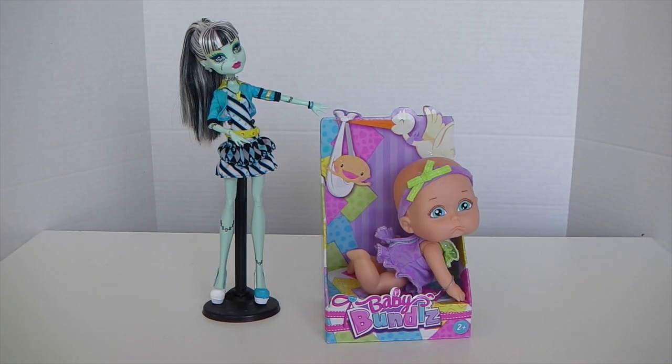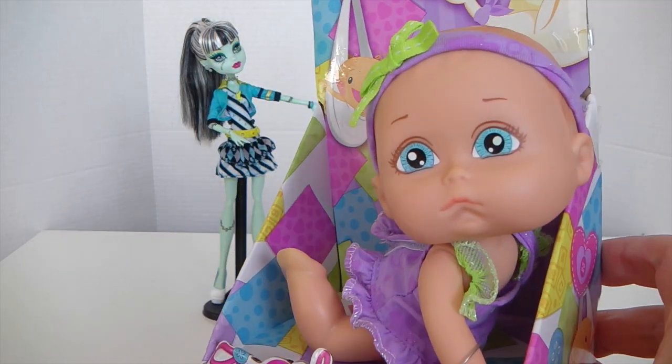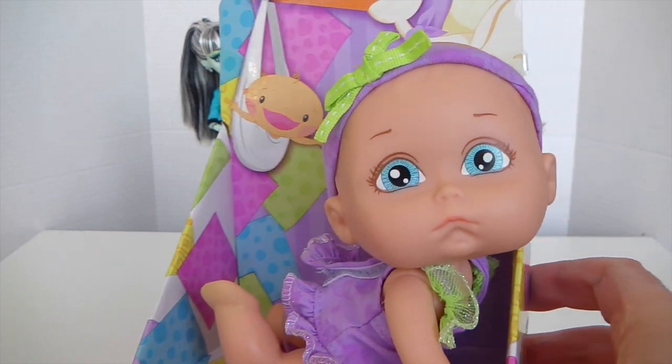Hey guys, it's Mantle here and today I'm going to be doing a Monster High themed baby — I'm going to be doing Frankie Stein. I've just gone to my local department store and picked up one of the new baby bundles just being released. If you can't find these, any type of baby doll is fine. I'll just show you this one up close — you can pick these up for under ten dollars.